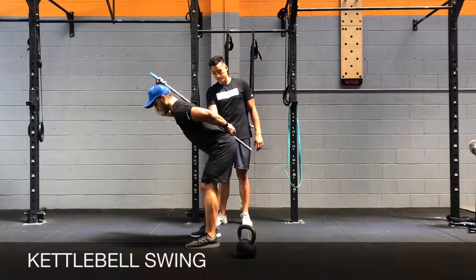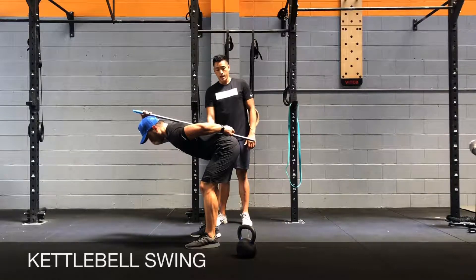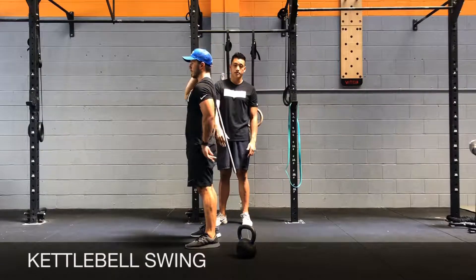When you hinge at the hips, notice that his shins are nice and vertical, his knees are over his ankles, and he's hinging at the hips predominantly rather than the knees — so he's bending the hips more than he's bending the knees.